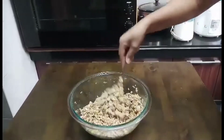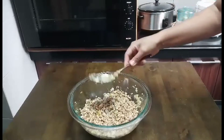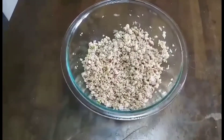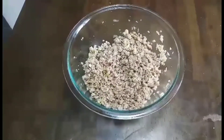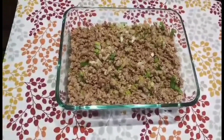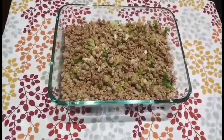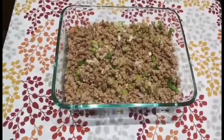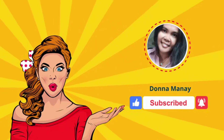It smells so good. I think this is good. It's nice with coriander, guys. I'll see you in a minute for my plating. Bye!